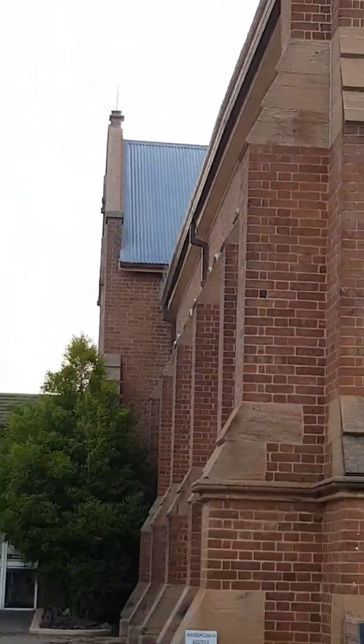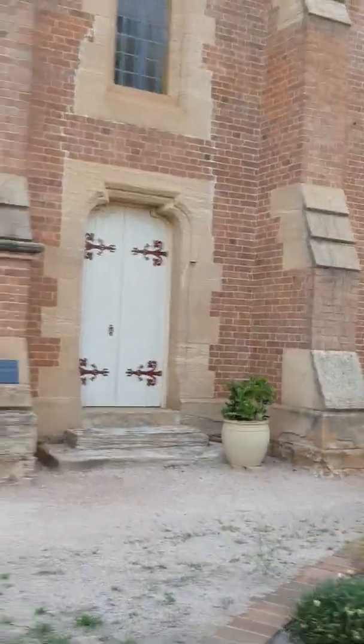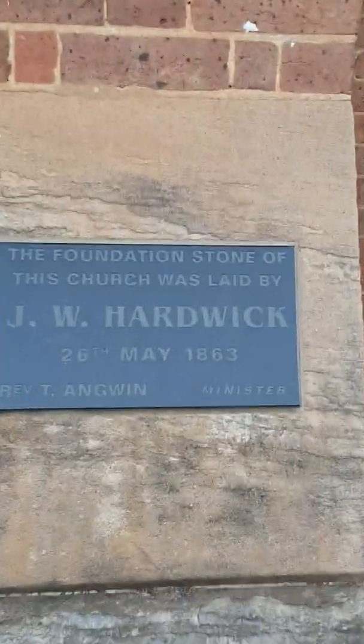All right, so this old church — apparently, according to J.W. Harwick, the foundation stone was laid on the 26th of May 1863.